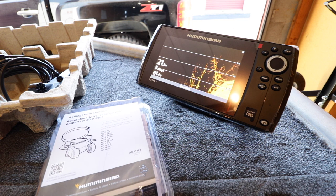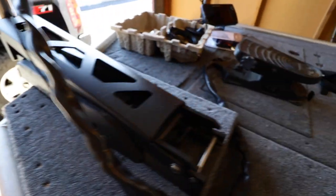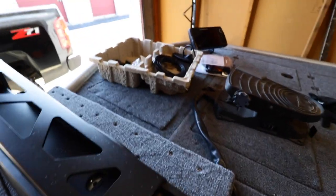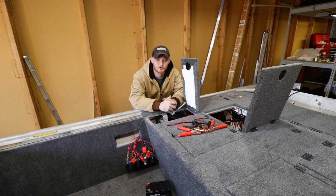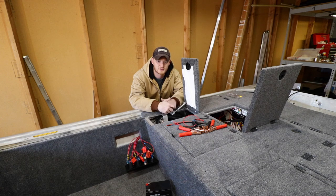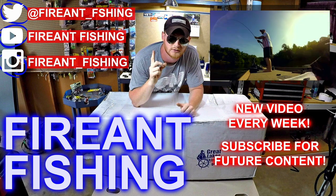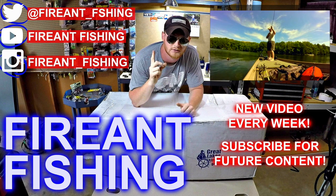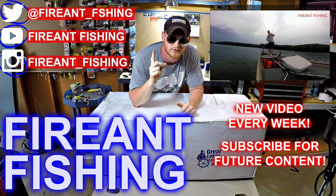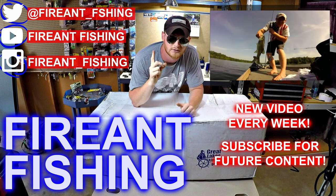I also have to hook up the transducer for this one - I need to get the mount because it's going to be mounted on the trolling motor. The last thing I want to show you is the front trolling motor - hit it on and it's going. Stay tuned guys, not much longer and we'll be out on the water. If you enjoyed this video please leave a like, if you have any questions, comments, or concerns please leave them below and we'll see you next time.